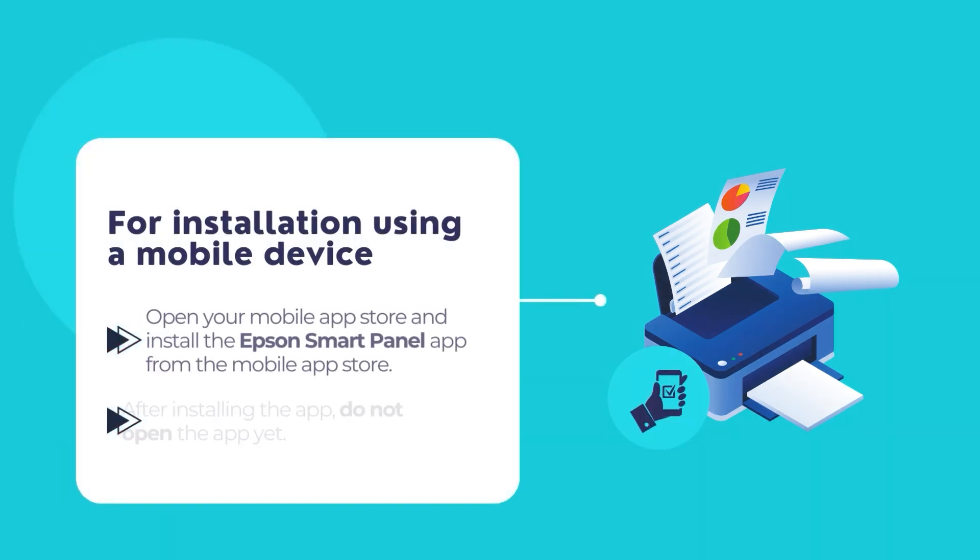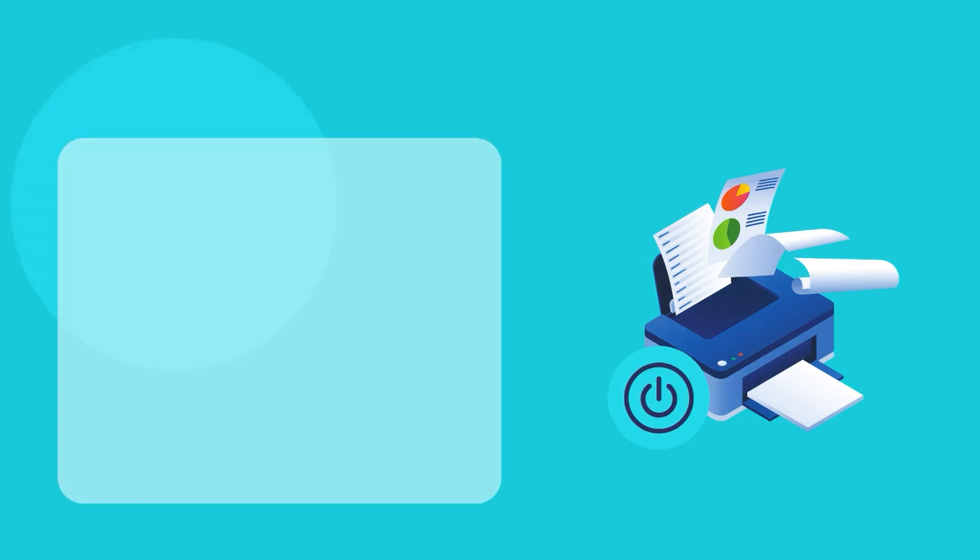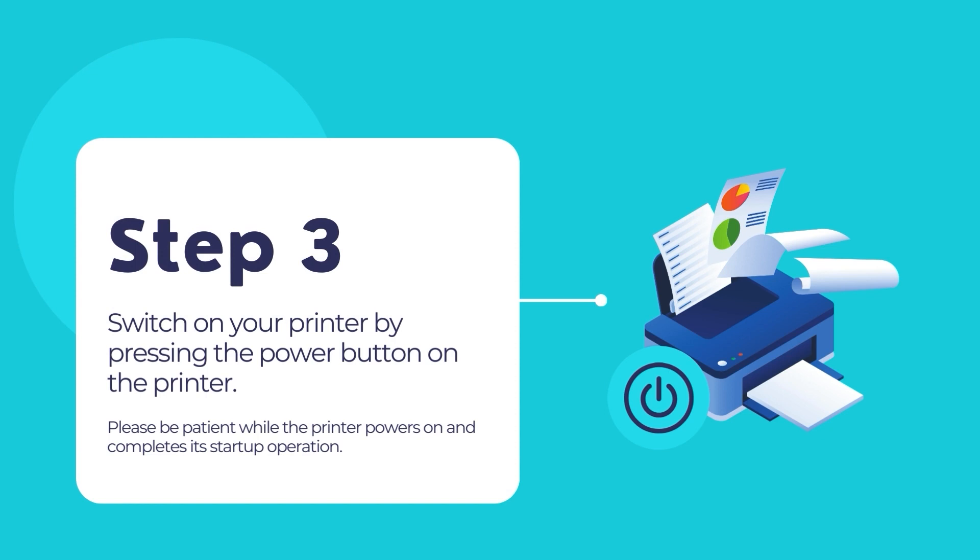If you choose the first approach of using a mobile device to connect your Epson printer, then download the Epson Smart Panel app from the App Store. Once downloaded, do not open the app yet. Press the power button of your printer to turn it on and wait till the printer powers on and completes its startup operations.